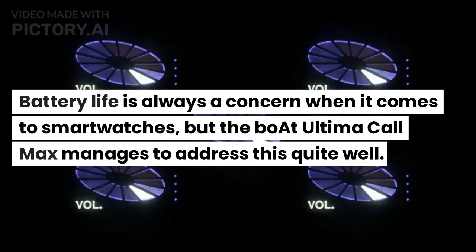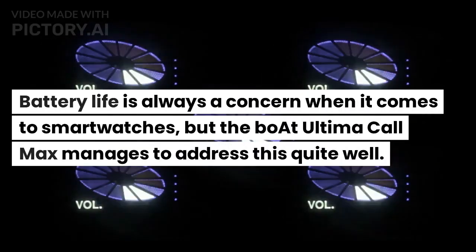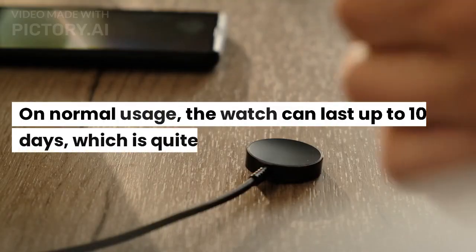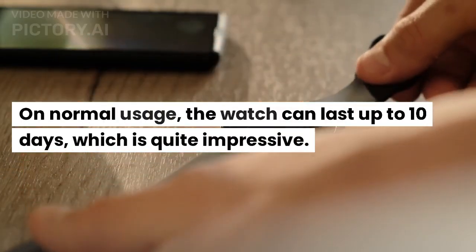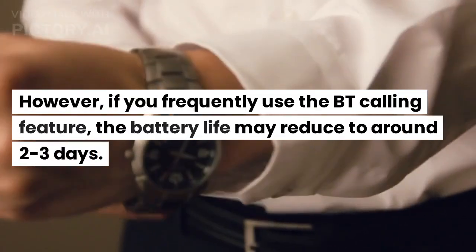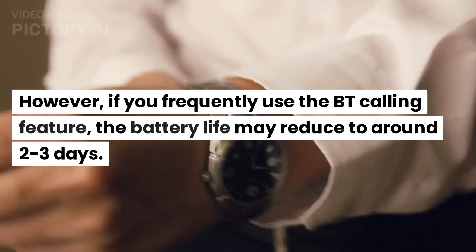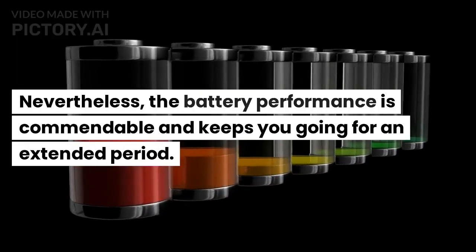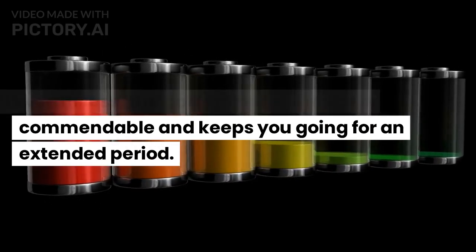Battery life is always a concern when it comes to smartwatches, but the Boat Ultima Call Max manages to address this quite well. On normal usage, the watch can last up to 10 days, which is quite impressive. However, if you frequently use the BT calling feature, the battery life may reduce to around 2-3 days. Nevertheless, the battery performance is commendable and keeps you going for an extended period.